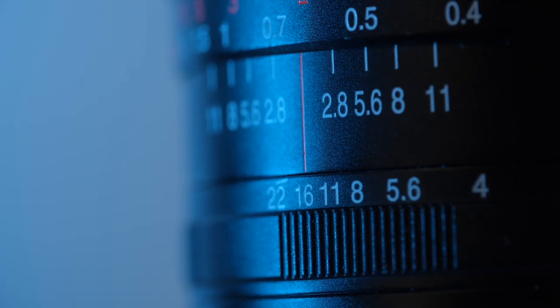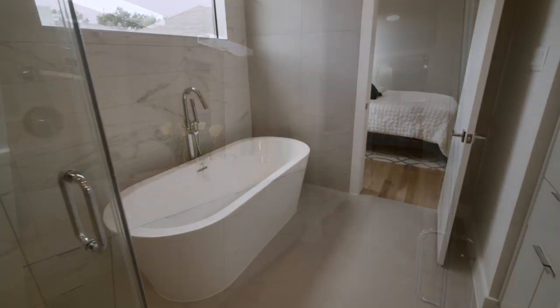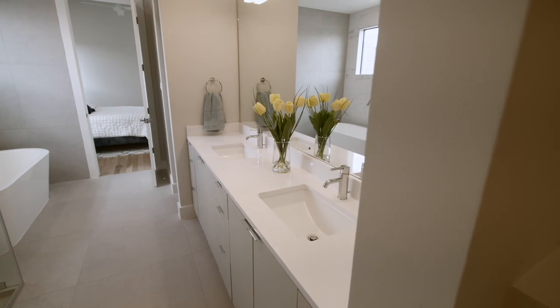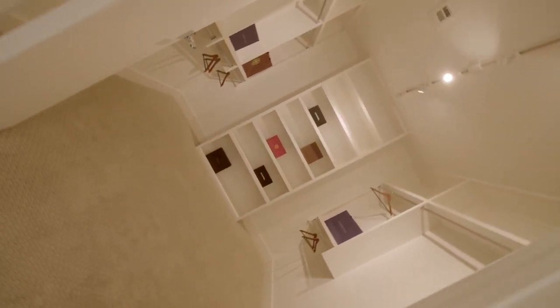This lens is built like a tank — completely metal housing. Yes, it is a manual lens, but when shooting on the Blackmagic Pocket Cinema Camera you're pretty much shooting everything in manual anyway. It does have a manual clicked aperture, so you set your aperture on the lens itself. I use this a lot when shooting real estate videos or on the gimbal. For something this wide to have zero distortion, this is definitely a lens you should consider.